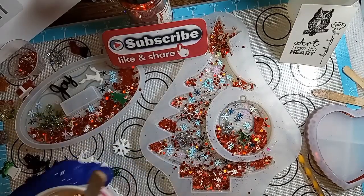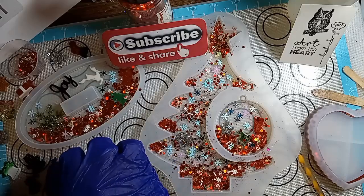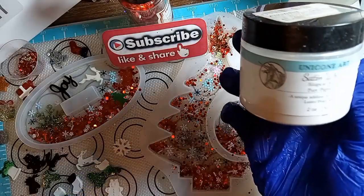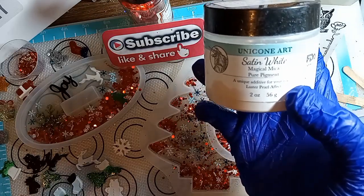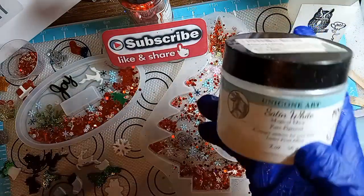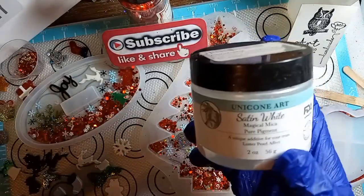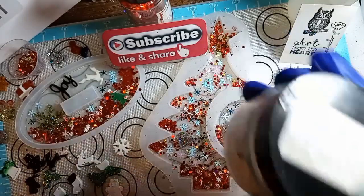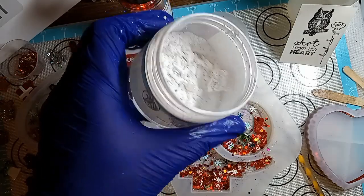Okay guys, I'm back. So now we're going to do the next layer. The next layer is going to be a frosted white. So for the white, I use my Unicorn Art Satin White Magical Mica Pure Pigment. Every time I mention this, I tell you that I'm in love with this. I bought like five jars at one time. I'm down to one. I have one jar that I have not touched, and this one I killed it — there is hardly nothing left.